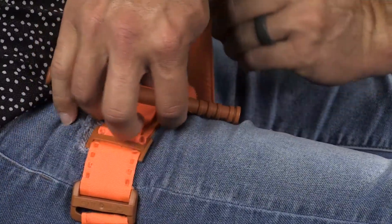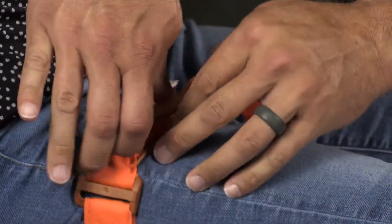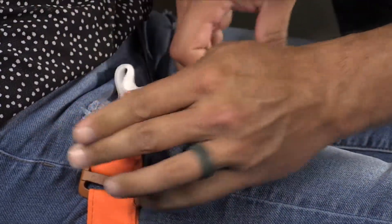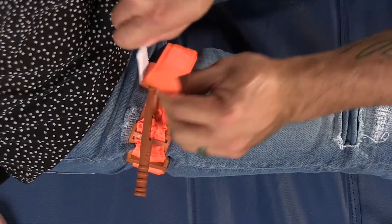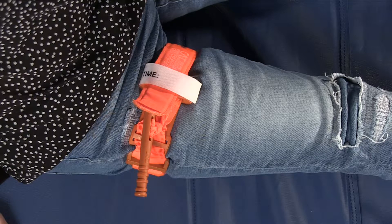Bring the band to the windlass clip but not through it. Turn the windlass until bleeding stops and secure it in the clip. If you have any band left, pull it through the clip and place the securing strap over it. Write the time on the tourniquet if possible.